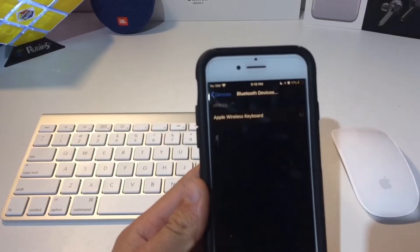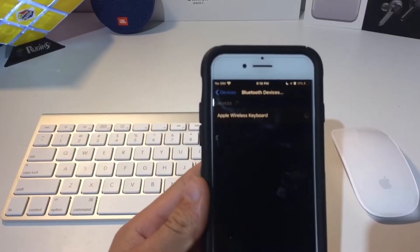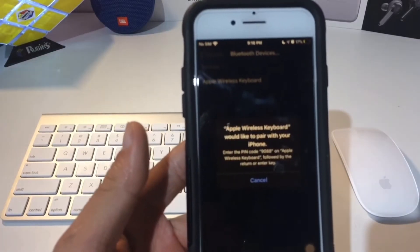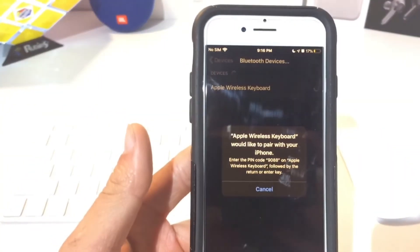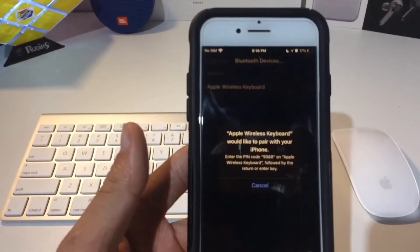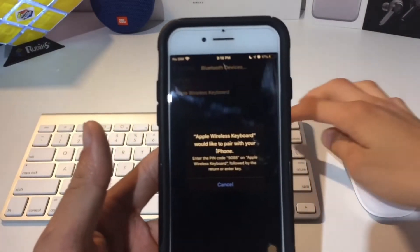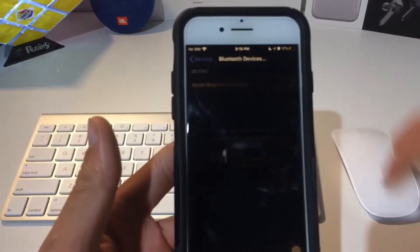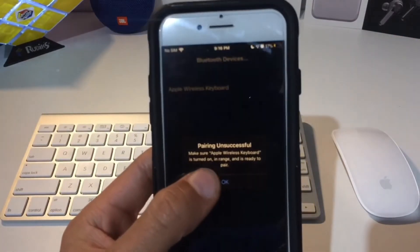Apple Wireless Keyboard shows up, so then you can just click Connect. It says Apple would like to pair with your iPhone, and then you need to tap that little pin there — 9008 — so you just type 9008 and then click Enter. The pair is successful.